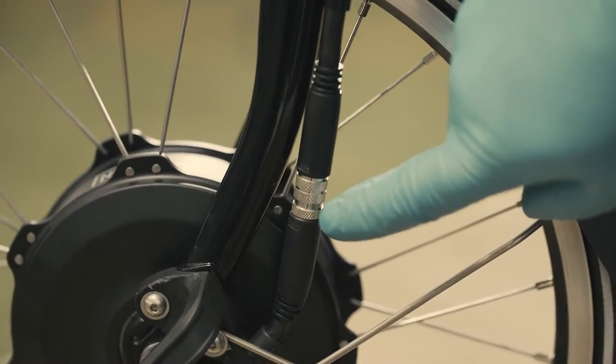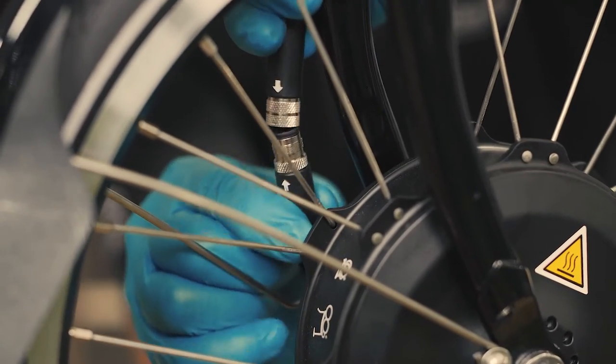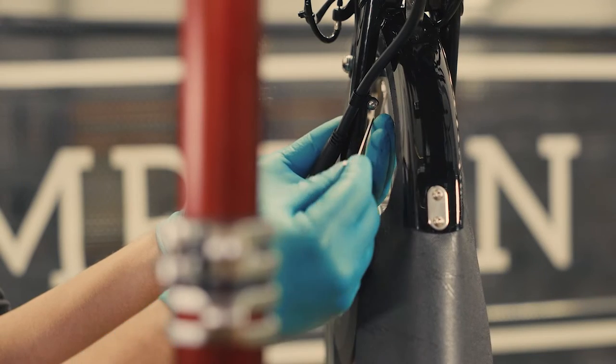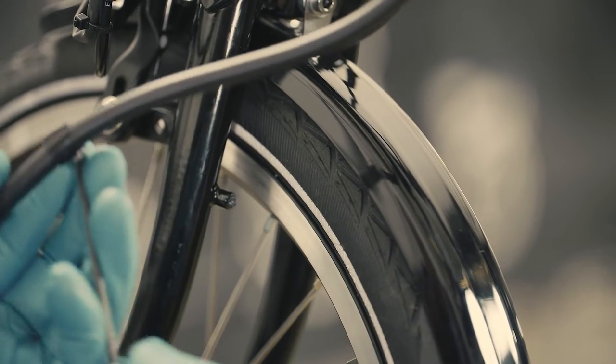Disconnect the motor cable from the controller. To do so, fully unscrew the connector closest to the wheel by turning it clockwise. Once loose, carefully pull the two sides apart. Finally, undo the P-clip on the front fork using a 2.5mm Allen key. Keep the P-clip, washer and screw.